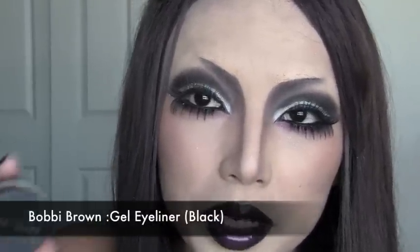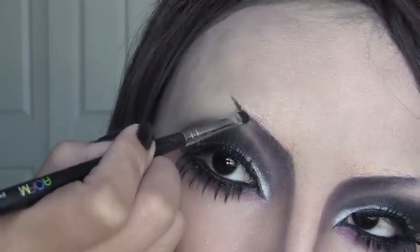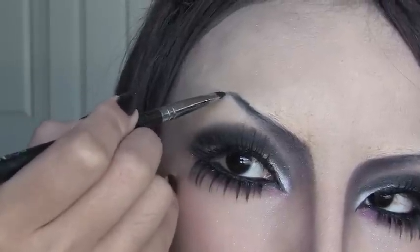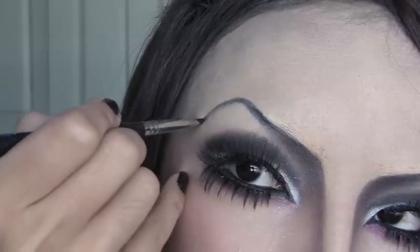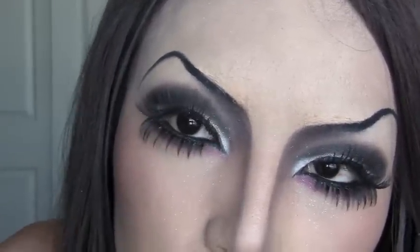For the perfect vampire eyebrows, I'm going to use Bobbi Brown's black gel liner with a tiny angle brush. Just go high like that, connect where the eyebrow meets the contour, take it really high, give it a little arch, and drop it down. If you have shaky hands, just use a trial line with a lighter liner first, then go over it. Now we are done with the dramatic vampire eyebrows.